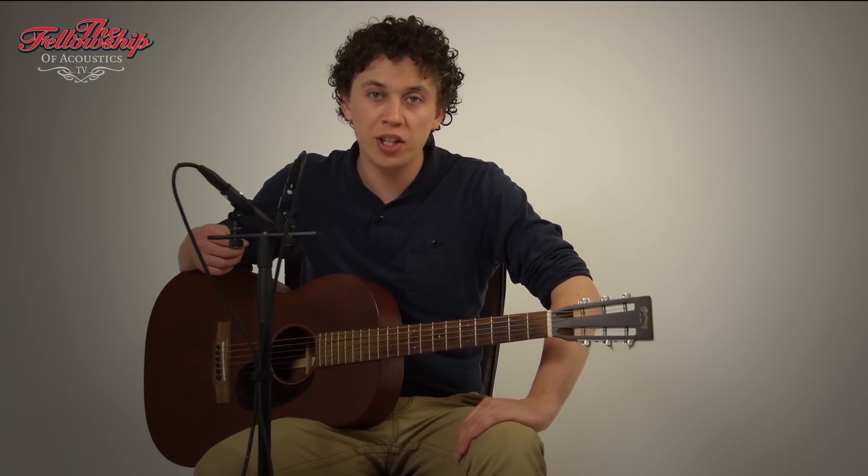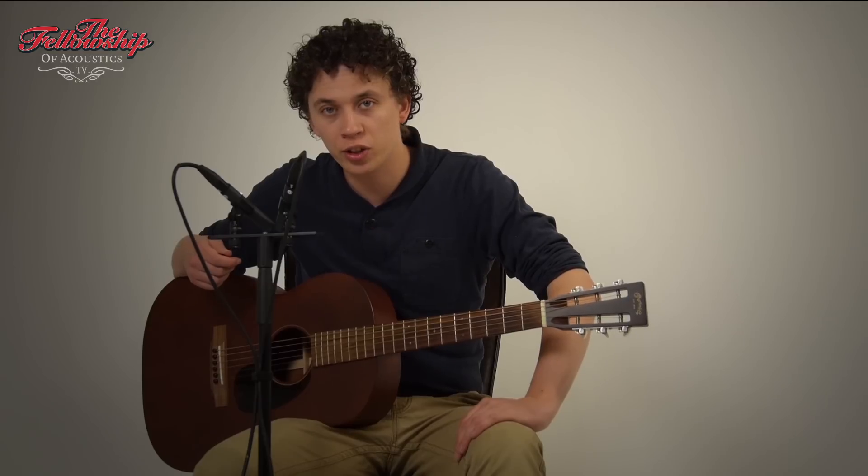For more information on this guitar and other instruments we have, please check the link in the description below this video or go to our website at www.tfoa.eu. If you liked this video, you can take a moment to hit the like button, leave a comment, or subscribe to our channel. Thanks for watching and see you next time.